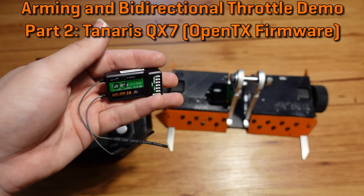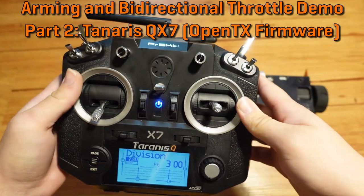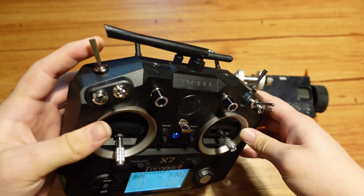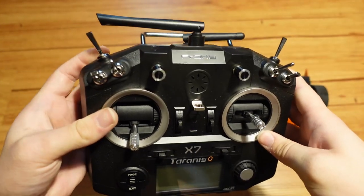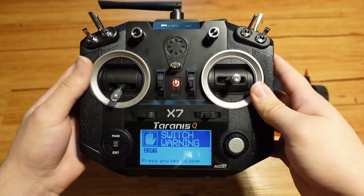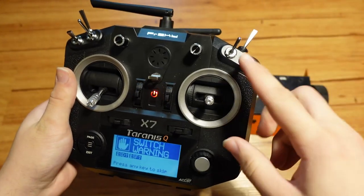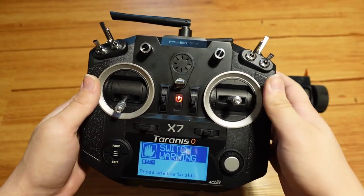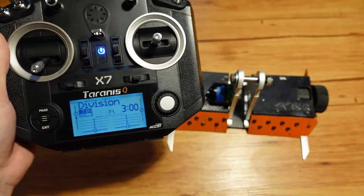I'm going to show how to do this with the much more complicated OpenTX menu system on the Taranis QX7. I have this switch here set as my arming switch. By default, right now in the position it's in, the robot is disarmed. So if I turn the radio off while it's in the arming position and then turn it on, it gives me a switch warning — that is switch SF. You can also see switch SD here, which needs to be in the top position to make sure the weapon's going the right way, and switch SF should be in the disarmed position.